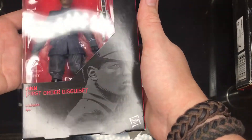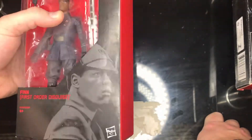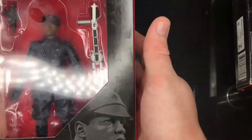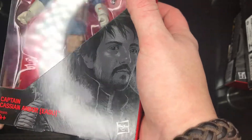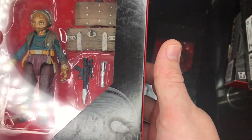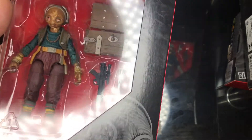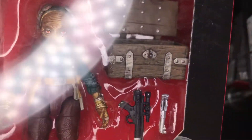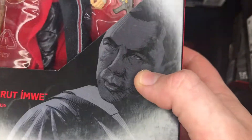Next up is Finn from the First Order — this is from, in my opinion, a bad movie: The Last Jedi. Not bad characters, just bad execution I would say. Next up is Cassian Andor from Rogue One — very nice figure, I'm tempted to keep this one so I'm putting it on the bottom shelf. Then we have Maz Kanata from The Force Awakens — it's an okay figure, looks very scary in the eyes, but I have no interest in that figure whatsoever.